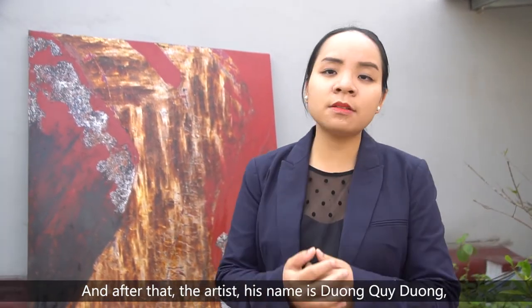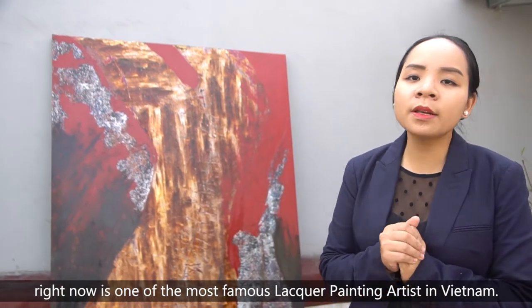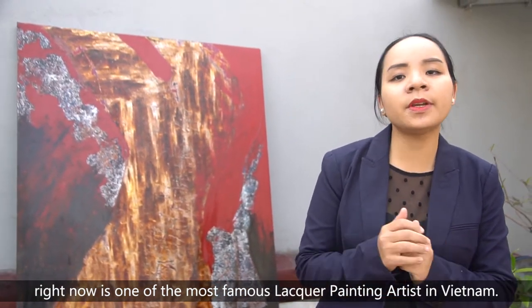After that, the artist — his name is Duong Quỳ Duong — told me the story about his life. Right now he is one of the most famous lacquer painting artists in Vietnam.